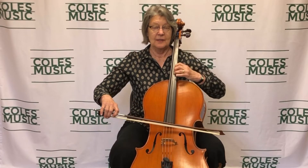Vibrato actually is a change of pitch. As you can tell, if I make sound when I'm doing this, I'm going higher and lower. That's the direction your hand will go when you do vibrato.